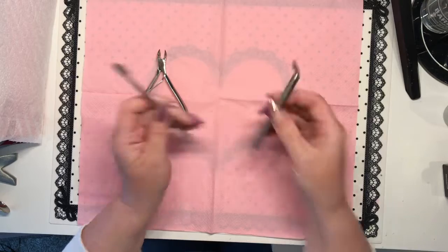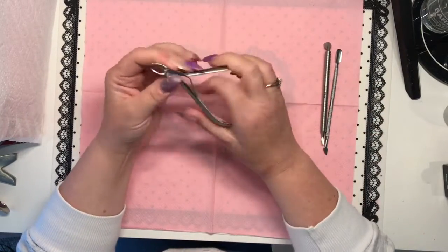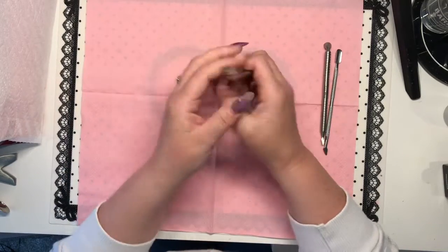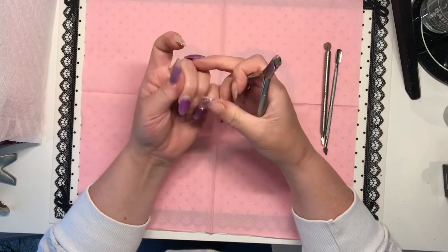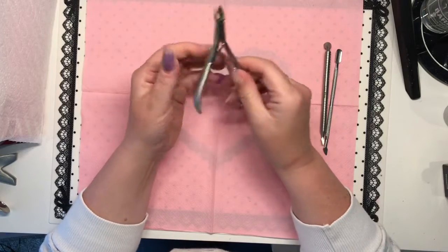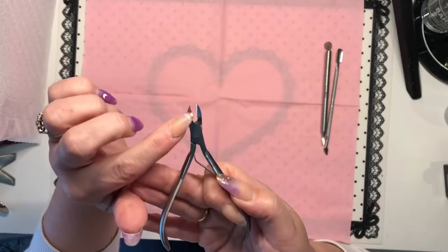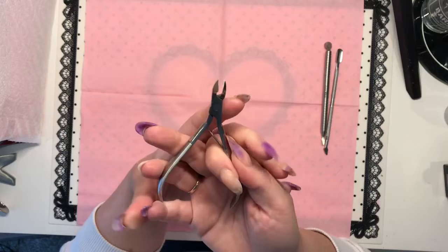Cuticle nippers are also an essential part of your prep. If a client has really long cuticles, high nails, or just needs their cuticles tidied up, you need good quality cuticle nippers. Look for ones that have a really thin blade on them — they are going to be more precise.